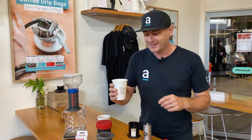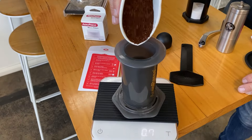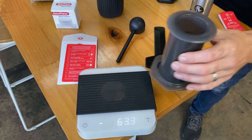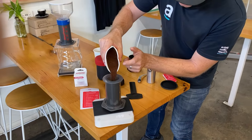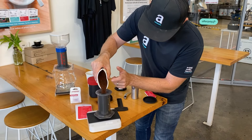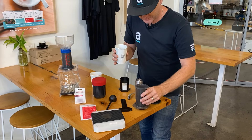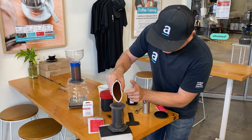I'm going to really pack it in there because we're going travelling for a couple of days and want to make sure we can take as much coffee as possible. Give it another fill up and another tap.